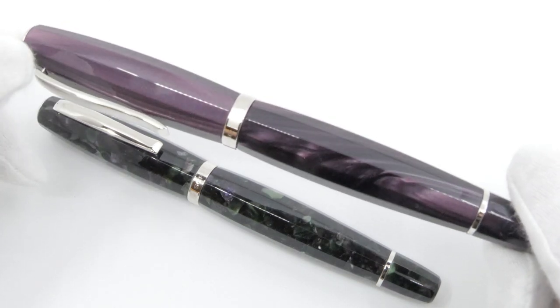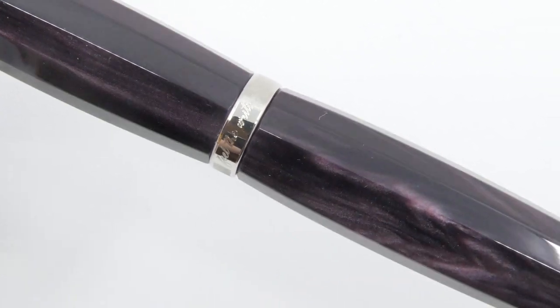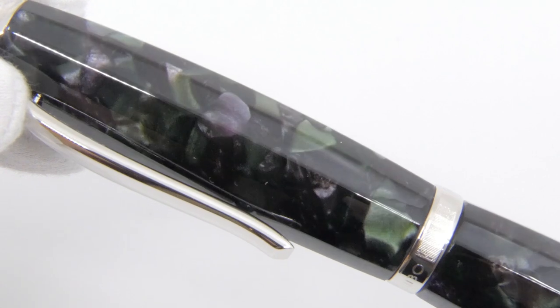The Viola is an explosion of mother of pearl violet, with its darker shades that emphasize the lighter ones. The Viorita is a fusion of sober and vibrant colors, creating a mosaic of green and purple.